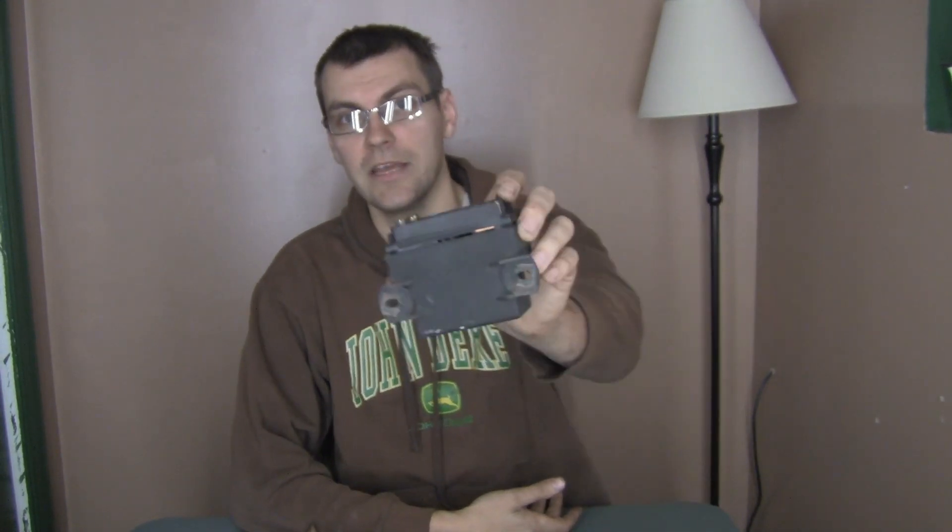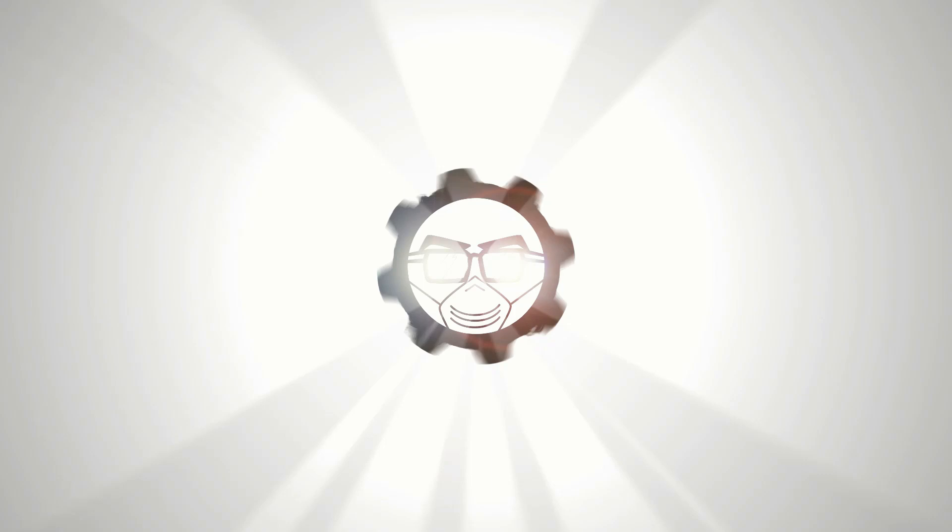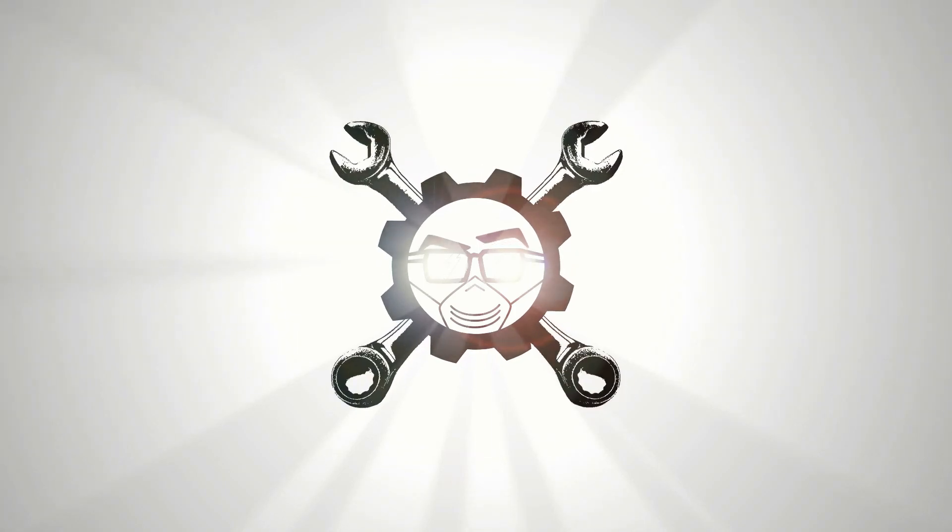If you own a diesel Mercedes made from the early 80s up into the mid-90s, you're going to have a glow plug relay very similar to this one. If you have one like this, this is an upgrade you're going to want to do. The glow plug indicator light on these cars is woefully inadequate — it doesn't really give you much feedback as to what's going on with the glow system.